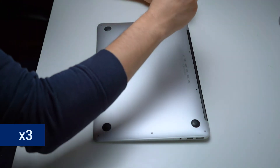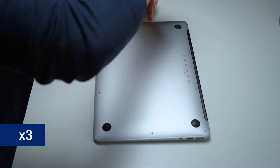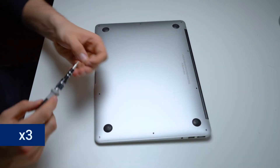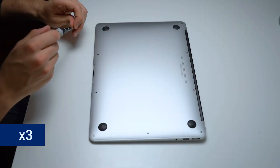Now that everything is nice and clean, we put all of the screws back in, and then we are going to clean the display as well as the keyboard.